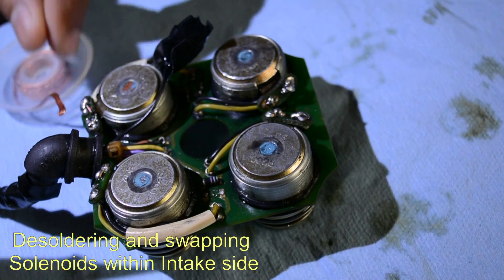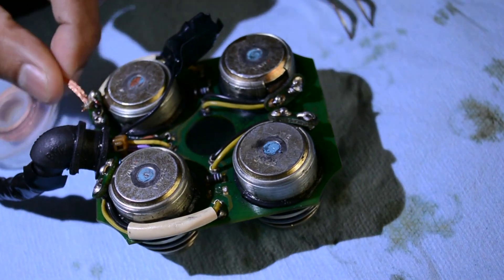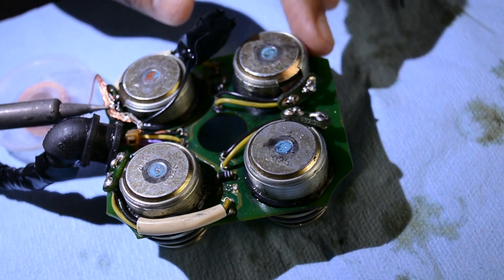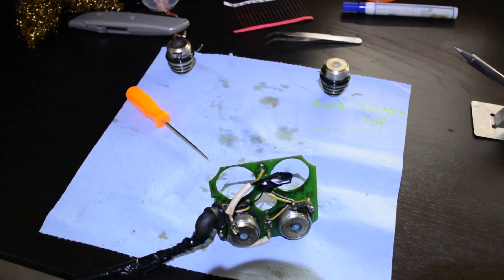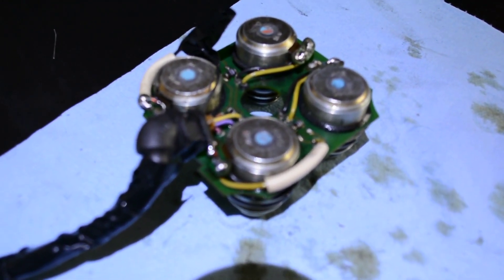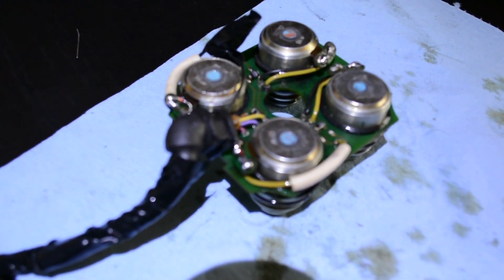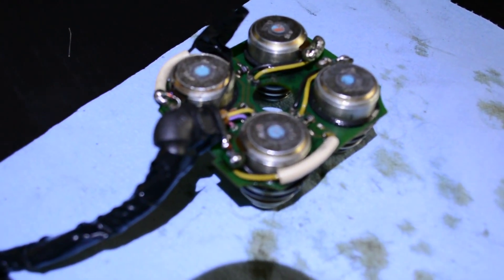I'm using a desoldering braid to remove some of the solder to release the solenoid from its slot. I desoldered it and I'm going to swap it. I finished the soldering and did an air spray to clean all the debris. Before reinstalling I'll do a small test by applying 9V just to make sure the solenoid opens properly, then install it back in the car and go for a test drive.